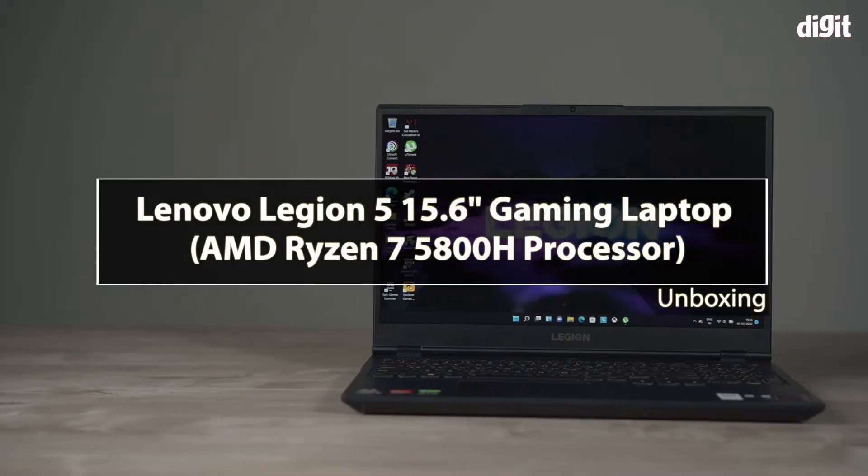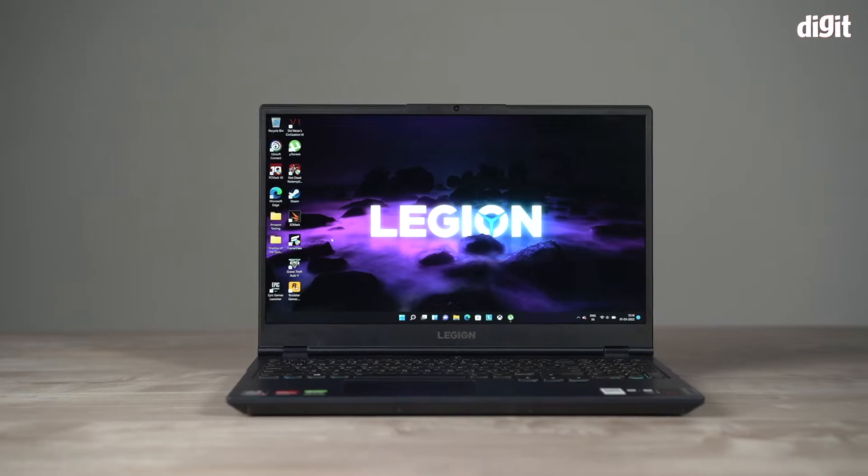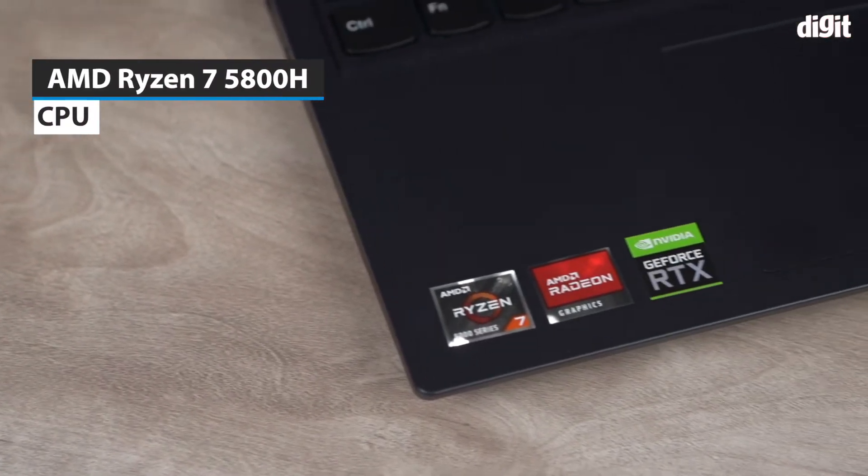Hello and welcome to the unboxing of the Lenovo Legion 5 15.6-inch gaming laptop. This particular laptop is powered by the AMD Ryzen 7 5800H processor.